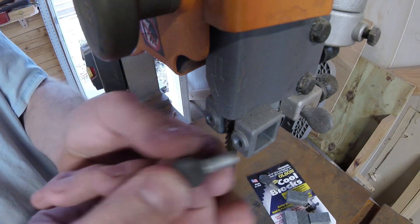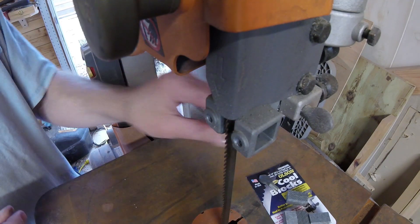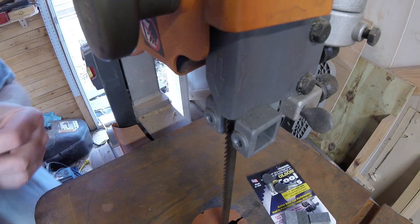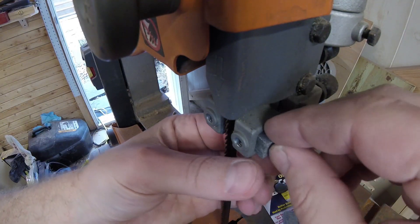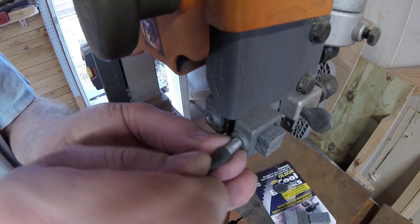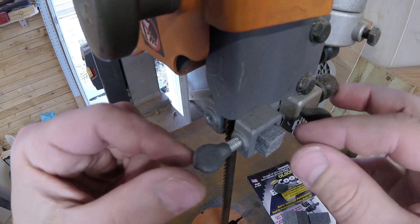I'm going to clean out the threads a little bit, take a look and inspect them. You can see I have a little ding there but it's not horrible, so I can live with that. In the future I might actually make new ones, but for right now these will work — it's a free bandsaw after all. I'm going to put this in, and I'll definitely have to readjust these later because I have a new bandsaw blade too.